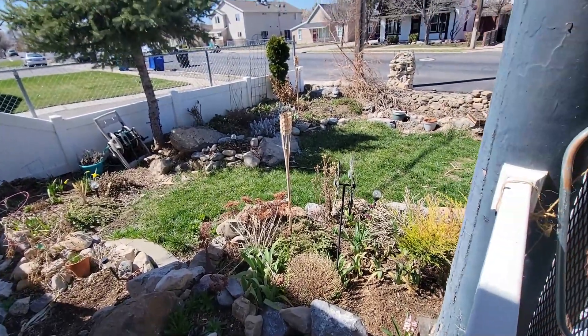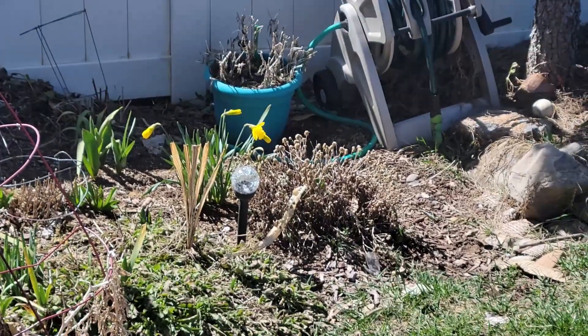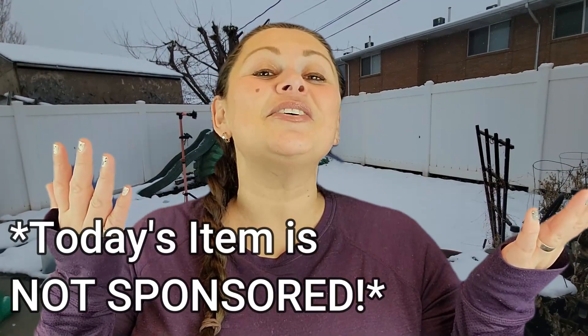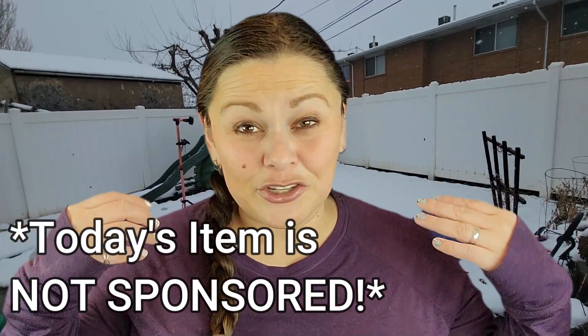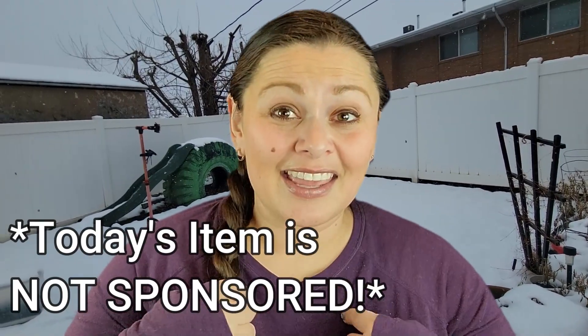Look at this gorgeous spring morning. It did finally arrive here in Utah. My name is Julie and today is another episode of Frugal Mama Reviews where I try out an item, a product, a service, and tell you if I think it is worth your hard-earned money.